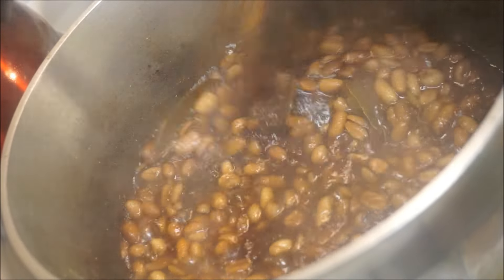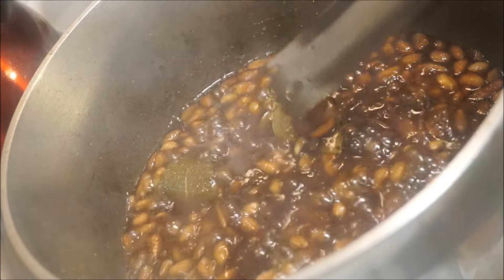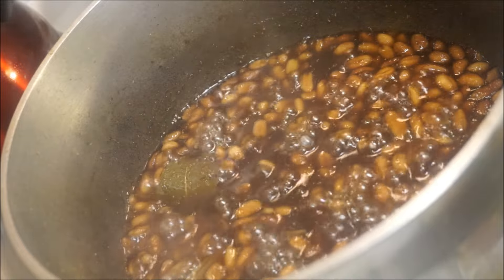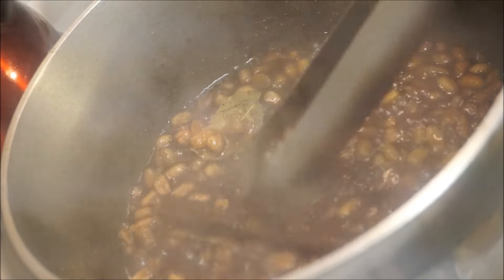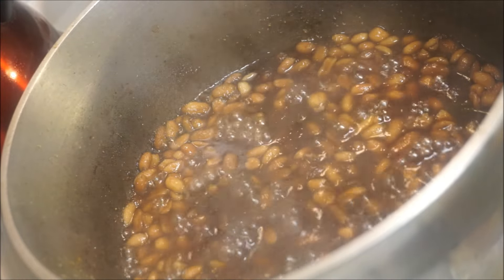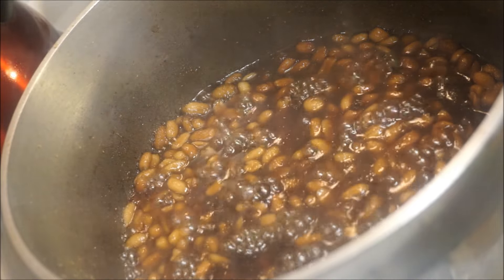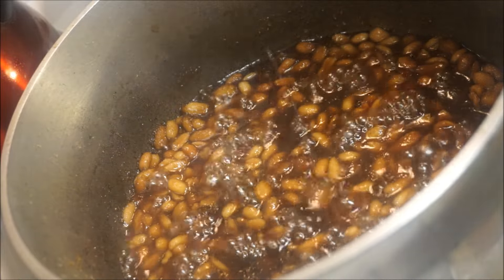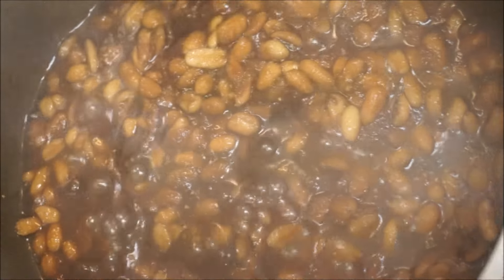It's boiled down pretty good now. At this stage you want to go ahead and take out all of the cinnamon leaves and sticks. Now I'm going to add my lemon extract — just about a teaspoon of lemon extract. We'll come back at the last stage.